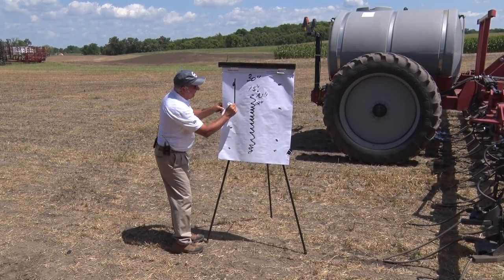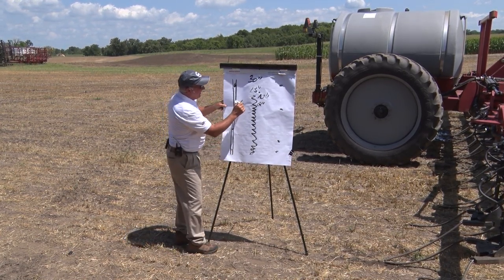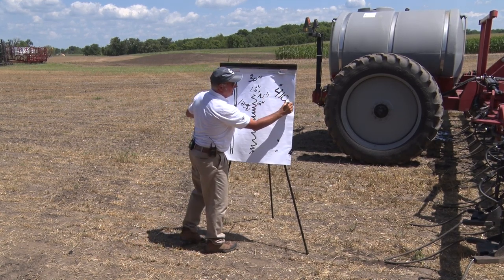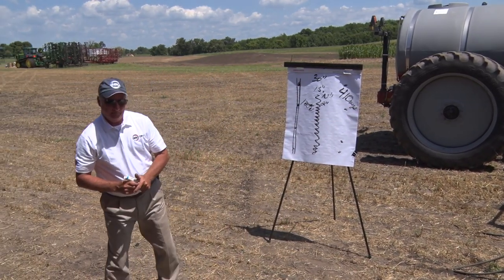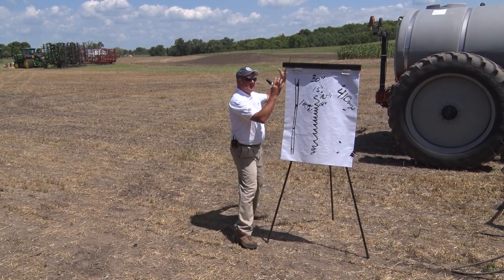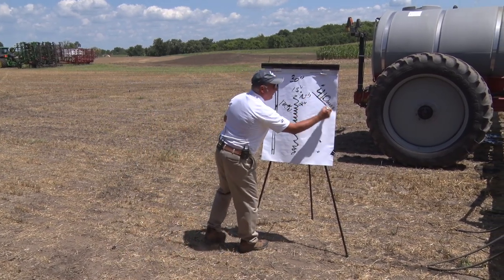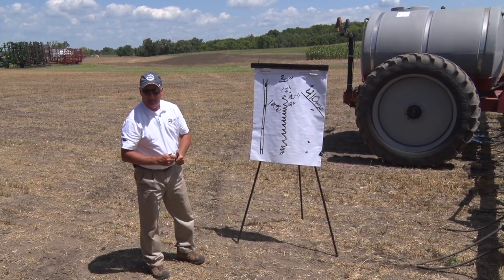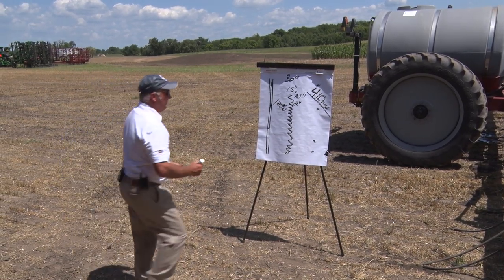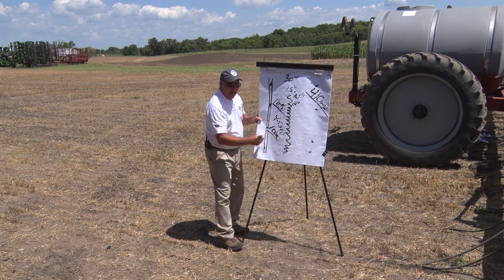We're working with Ken Ferry and Farm Journal and they got a plot out. They put 100 pounds of nitrogen on and it didn't rain for 41 days down by Blue Mound, Illinois. Dennis Nolan is the farmer's name. They had wide drop versus coulter every other pass across that field for 41 days with no rain. The farmer was nervous. They harvested the plot and the wide drop won — same amount of nitrogen — by 10 bushels average.